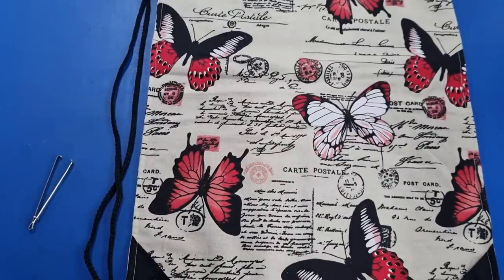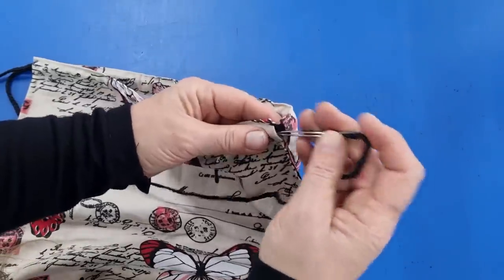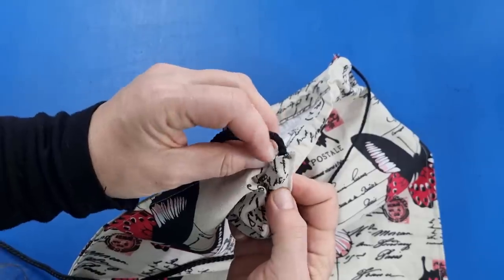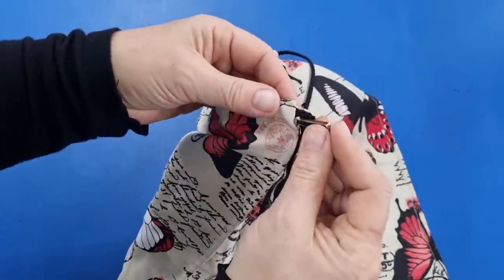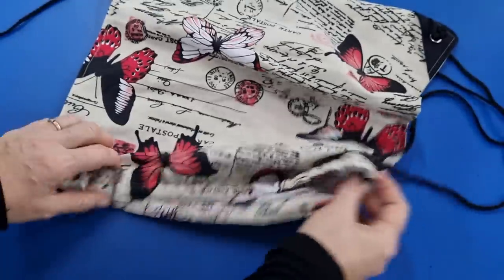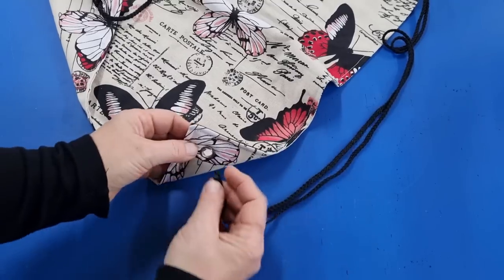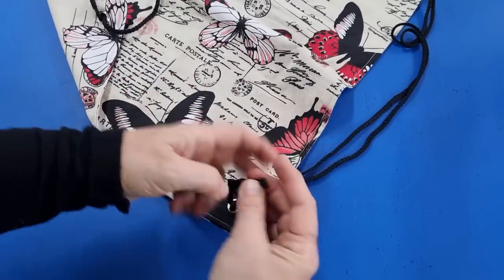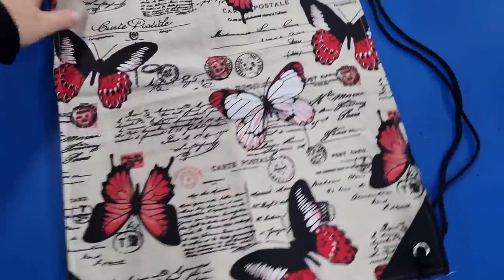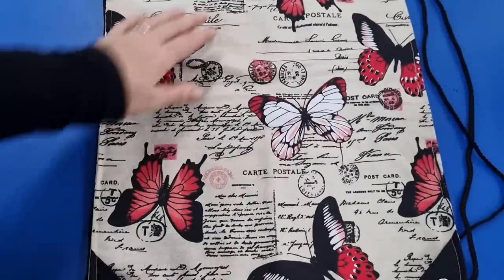Grab your second cord, put the bodkin on there, and this time come in from the other side and feed it all the way through. Come out where the first cord is and continue around until you get back to the beginning. Level it off just like you did with the first one. Once your cord is pulled through and leveled, bring it up from underneath and tie a double knot as well. And then our bag is completely finished — I'll just pop one of my labels on and that's it.